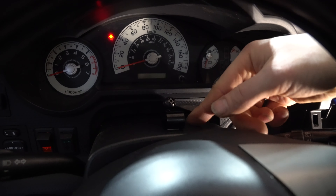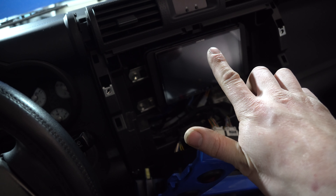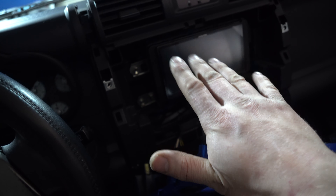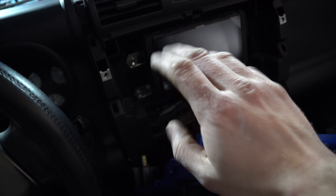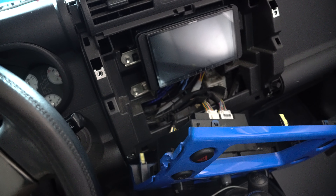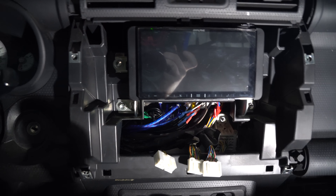Let's quickly go over this stereo before you seal it up. Make sure you remember to plug in your Bluetooth mic, all your RCAs if you're using aftermarket amps, the deck plug-in, the USB, and if you're using satellite, make sure you plug in the satellite attachment. And that's about it.